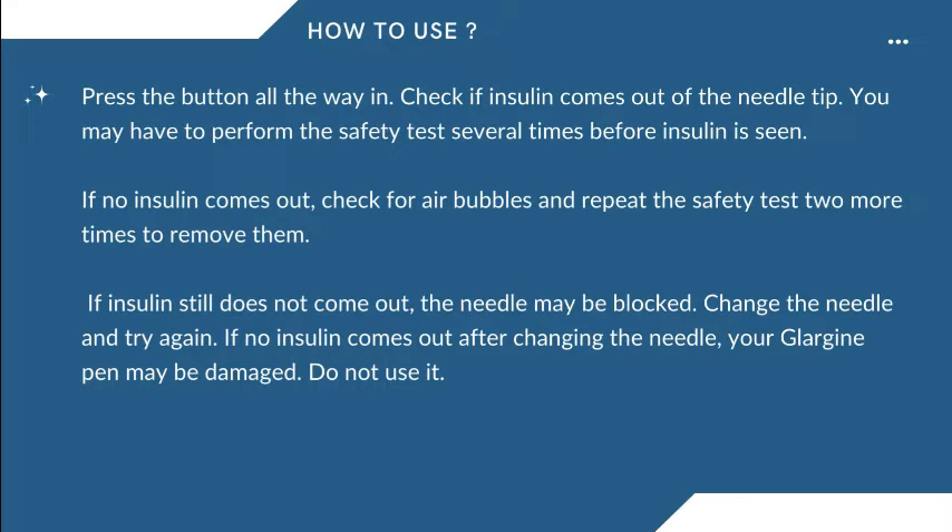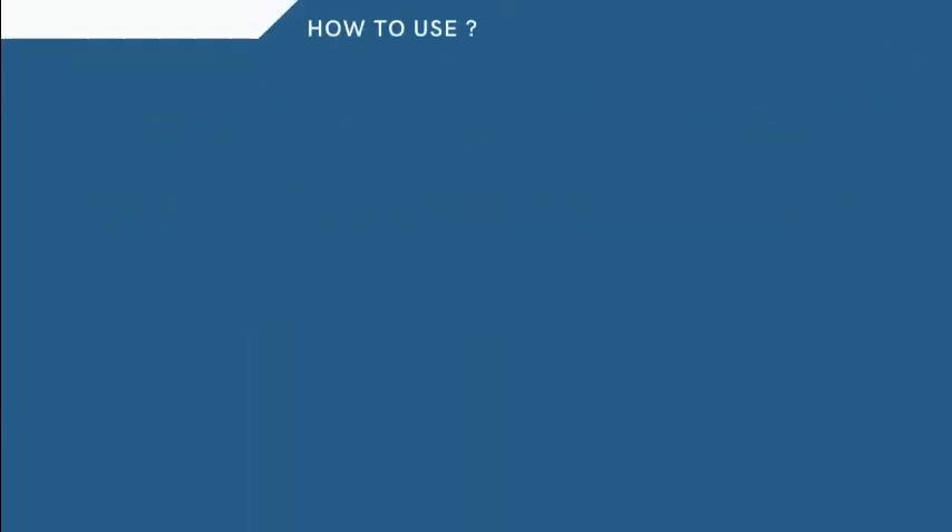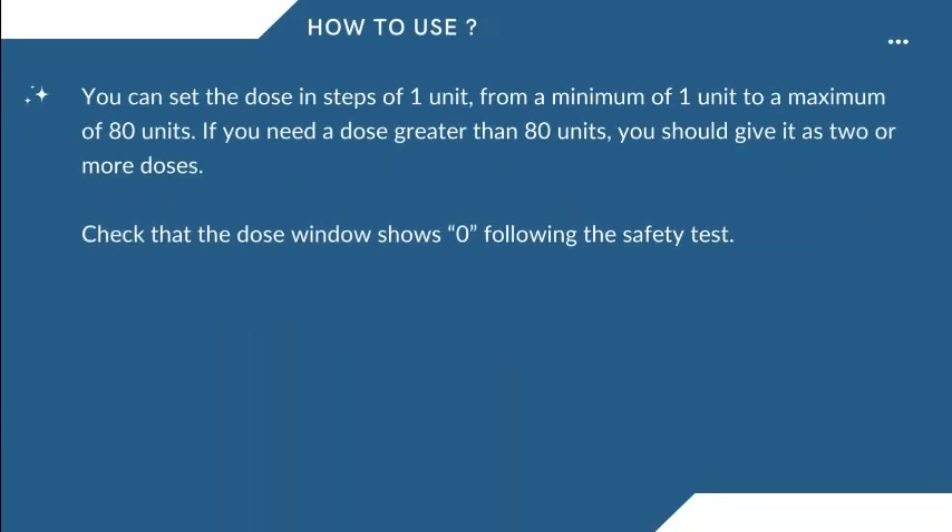If no insulin comes out after changing the needle, your Glargine pen may be damaged — do not use it. You can set the dose in steps of one unit from a minimum of one unit to a maximum of 80 units. If you need a dose greater than 80 units, you should give it as two or more doses. Check that the dose window shows zero following the safety test.